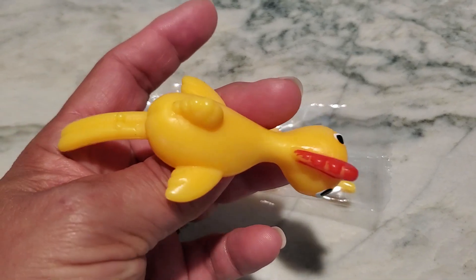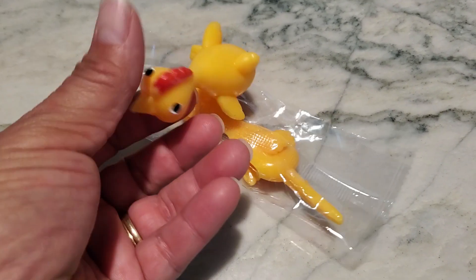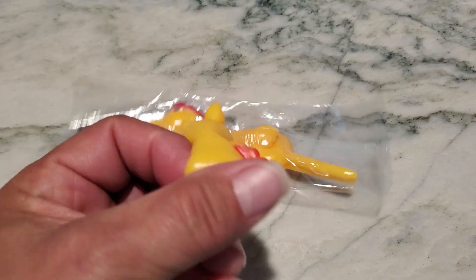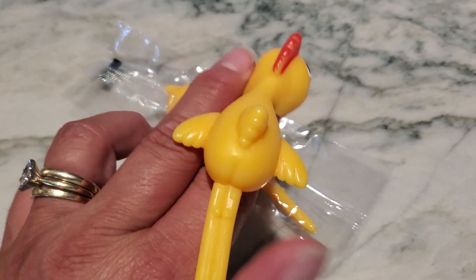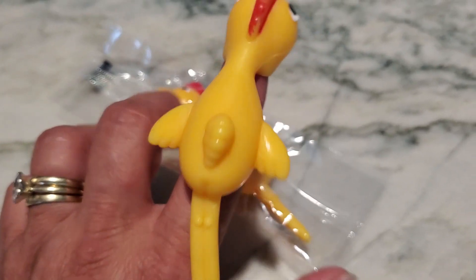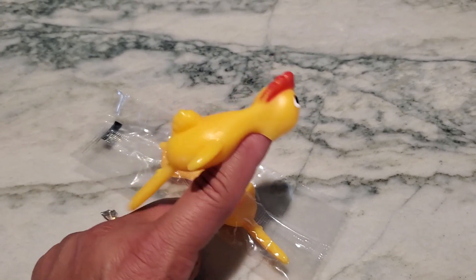As you can see, it is completely made of rubber. What you do is you actually stick one finger here in the head, and then you take the tail end, pull it, and then proceed to go ahead and actually sling it across.